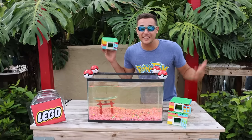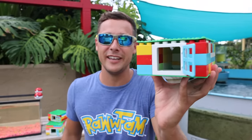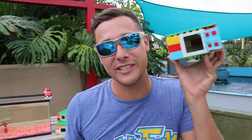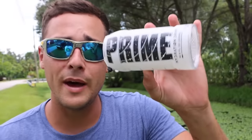Raw fam, where the heck are we gonna put the fish that we catch in these things? We're gonna put them inside of here — our Lego fish tank. It's officially time to battle. We have our metamoon fish trap and our Lego fish trap. Raw fam, comment down below who you think's gonna win — team prime or team Lego. There's only one thing to do: let the battle begin!